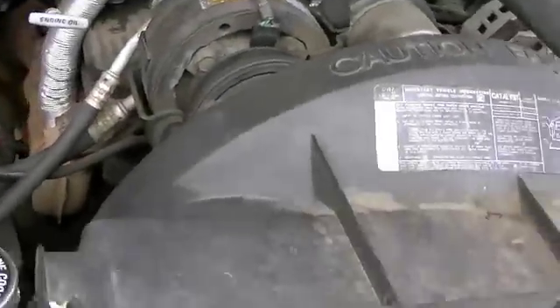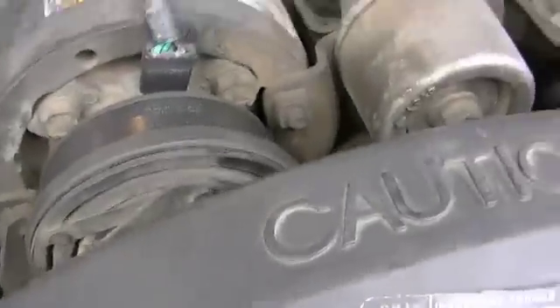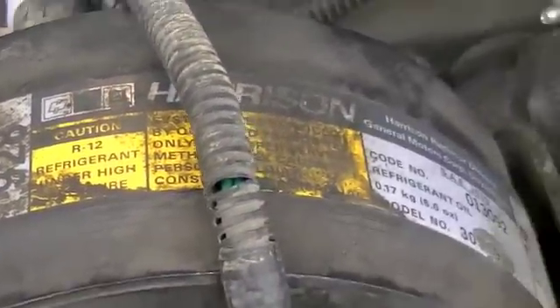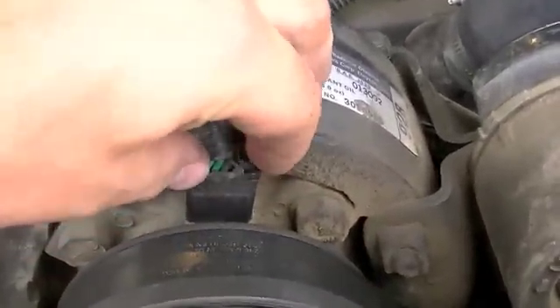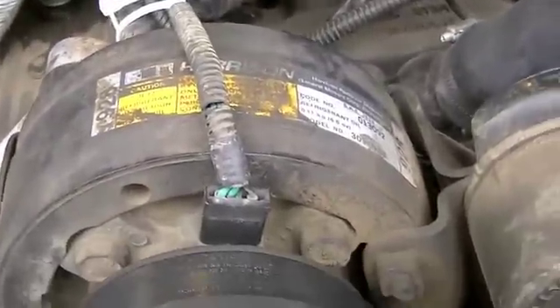I'm going to show you guys what I'm doing with my air conditioner compressor, or AC pump. It's a Harrison — it's a General Motors air conditioner R12 refrigerant AC pump. I already got the factory harness bypassed. I took this off of another truck we had sitting over here and got that for free.